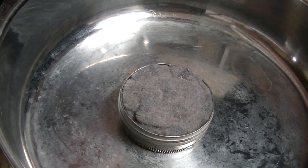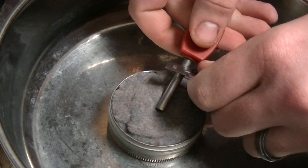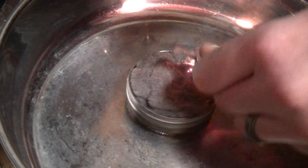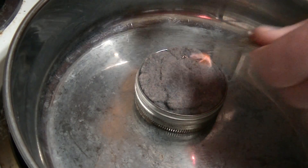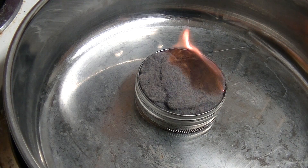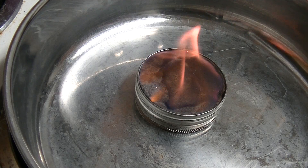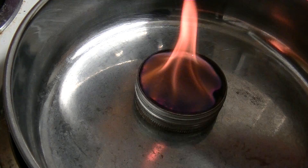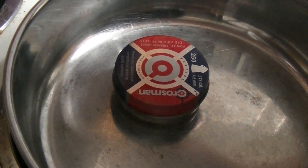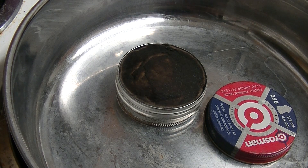I'm going to sit this ferro rod like that, and I have a striker right there. I'm going to pull back — there you go! That's how quick lint starts, and it'll burn really quick too. All you got to do once you get your fire going is put it out. That's it — that's how you use a ferro rod, plain and simple.